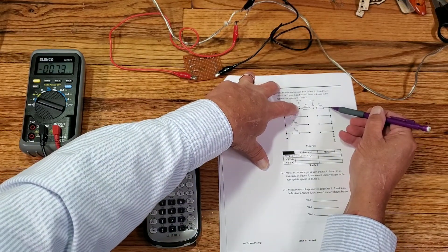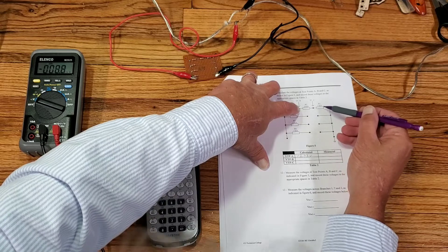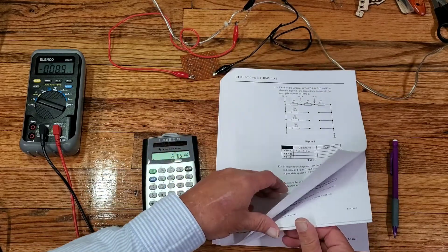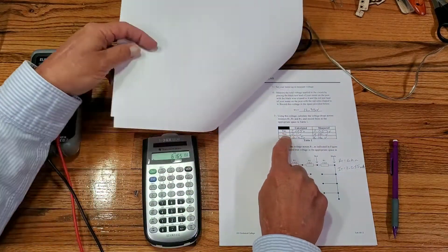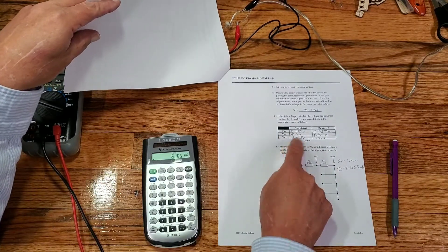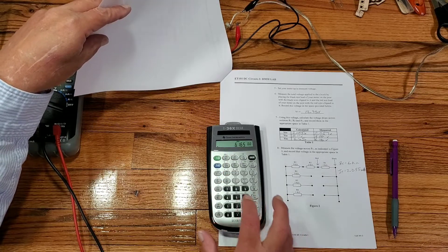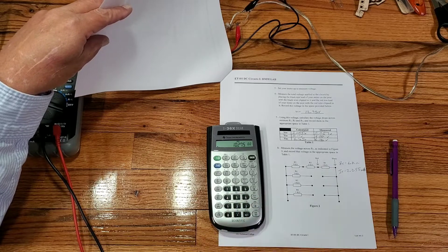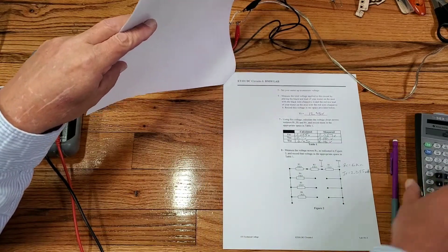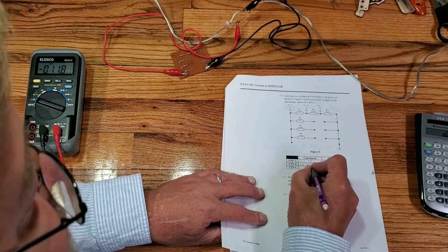Calculating the voltage at test point B — going from ground to test point B, I'm measuring across both R2 and R3. Going back to my chart, the 6.165 volts plus the 4.11 volts gives me a voltage at test point B of approximately 10.275 volts.